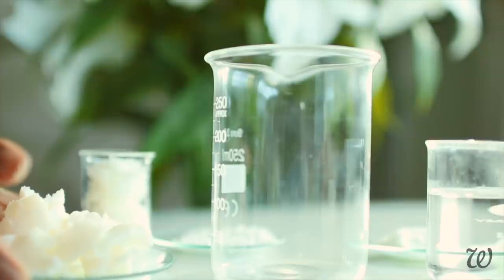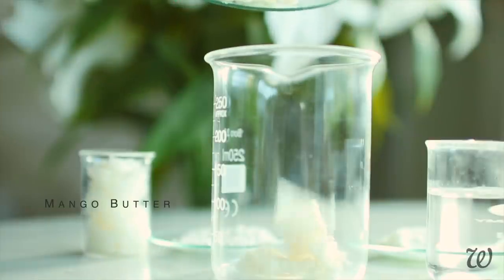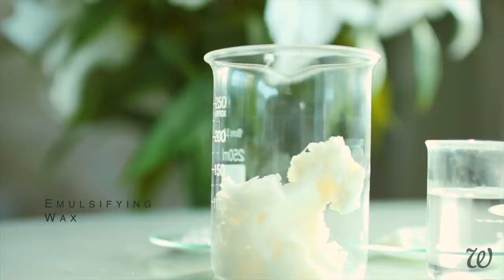For the oil phase, combine the mango butter, emulsifying wax, cetyl alcohol and glycerol stearate in a heatproof container.